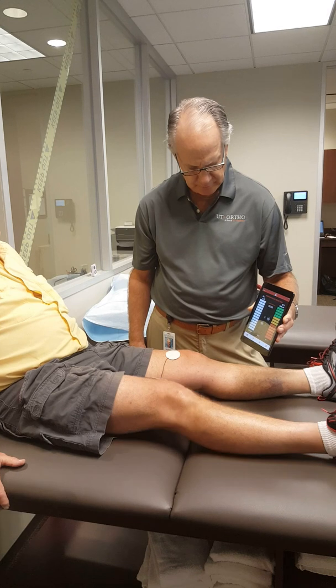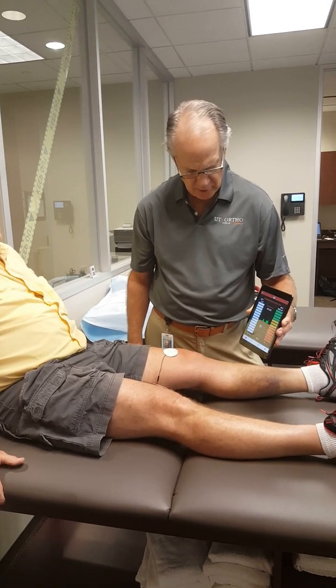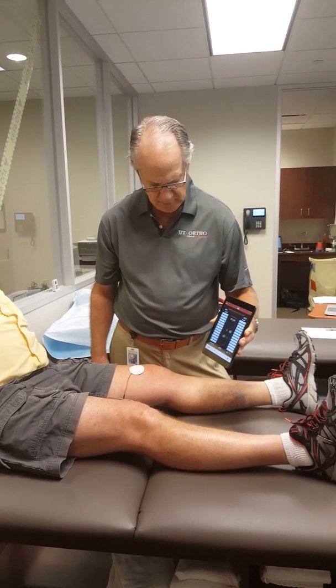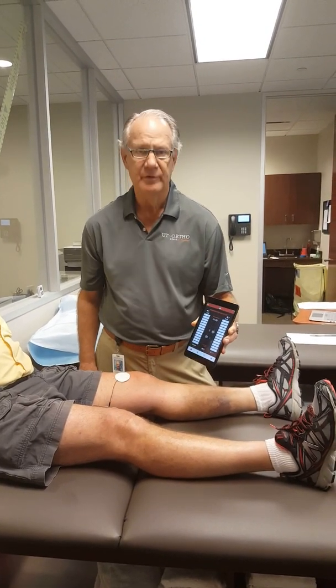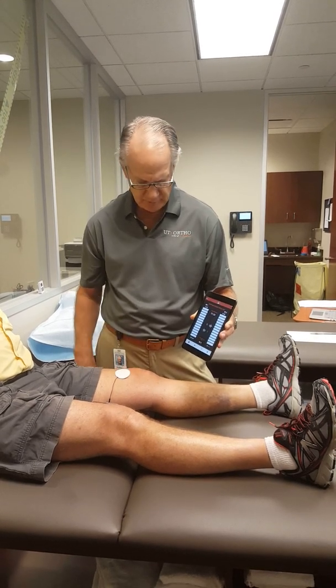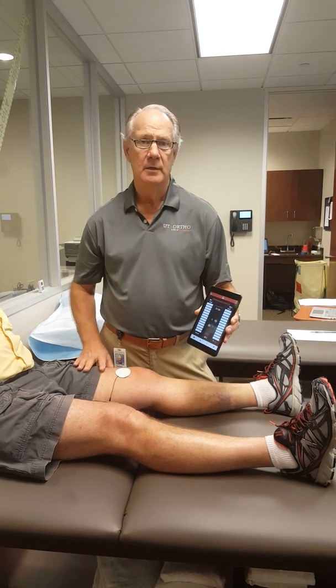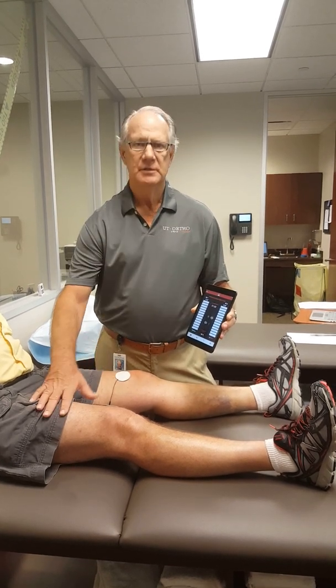And the last one — squeeze as hard as you can, hard, hard, hard, and relax. So he's got a 45% deficit, which is really good for two weeks post-op. He had arthroscopic debridement of his knee. This is a way for you to objectify what the electrical system is doing.